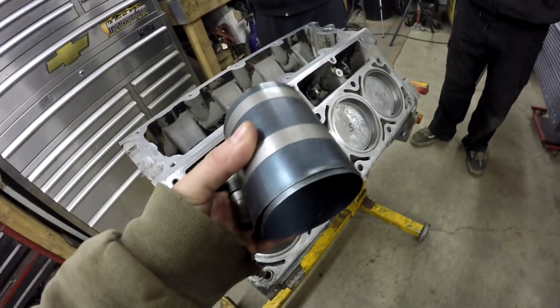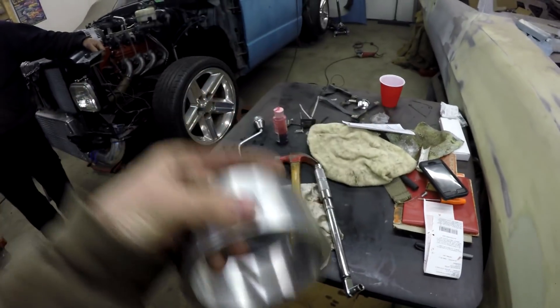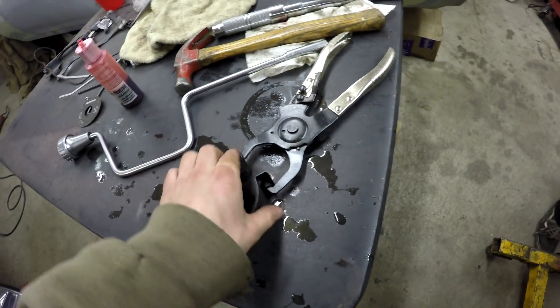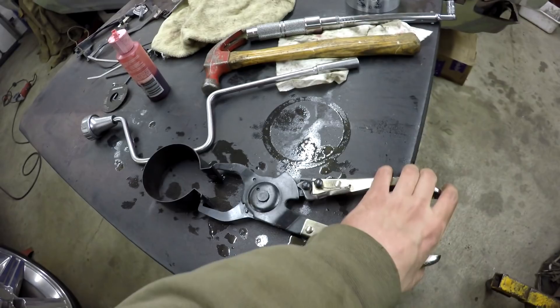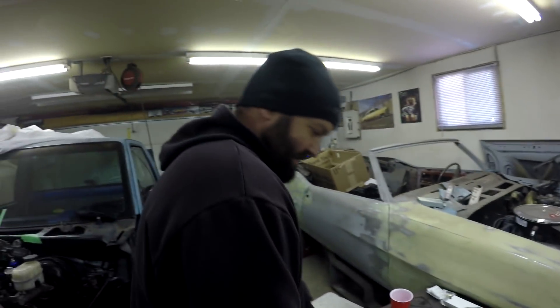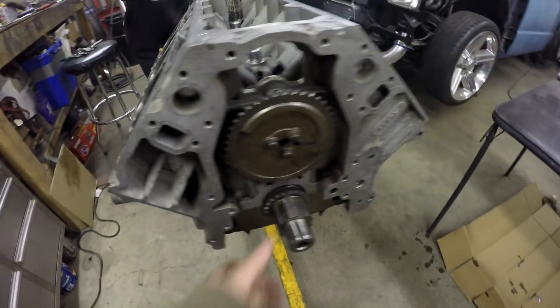If you don't have access to custom tools, the alternative to get the pistons in with the rings is a ring compressor band — you can find them at any parts store, it's the cheapest option. You can also buy them from Summit in all the different sizes you might need. Here's another design — you put that around the piston, squeeze it, and you've got different size bands depending on the bore size.